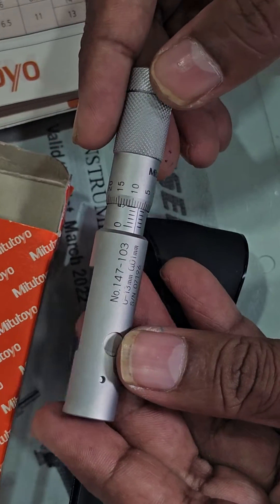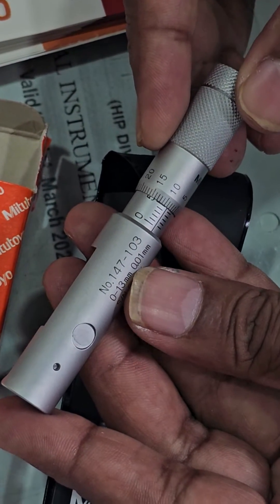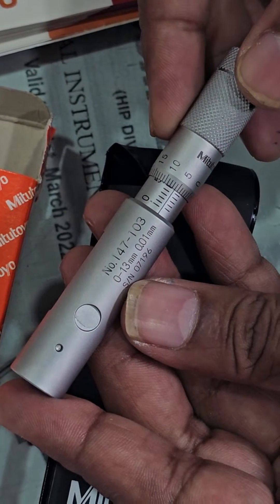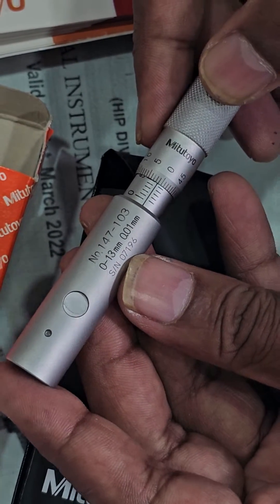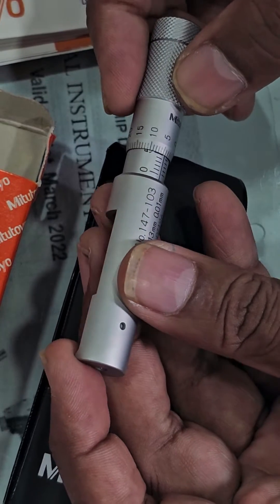The Metatio Cansin Micrometer model 147103 has a range of 0 to 13 mm. The serial number is 07196. It is made in Japan.